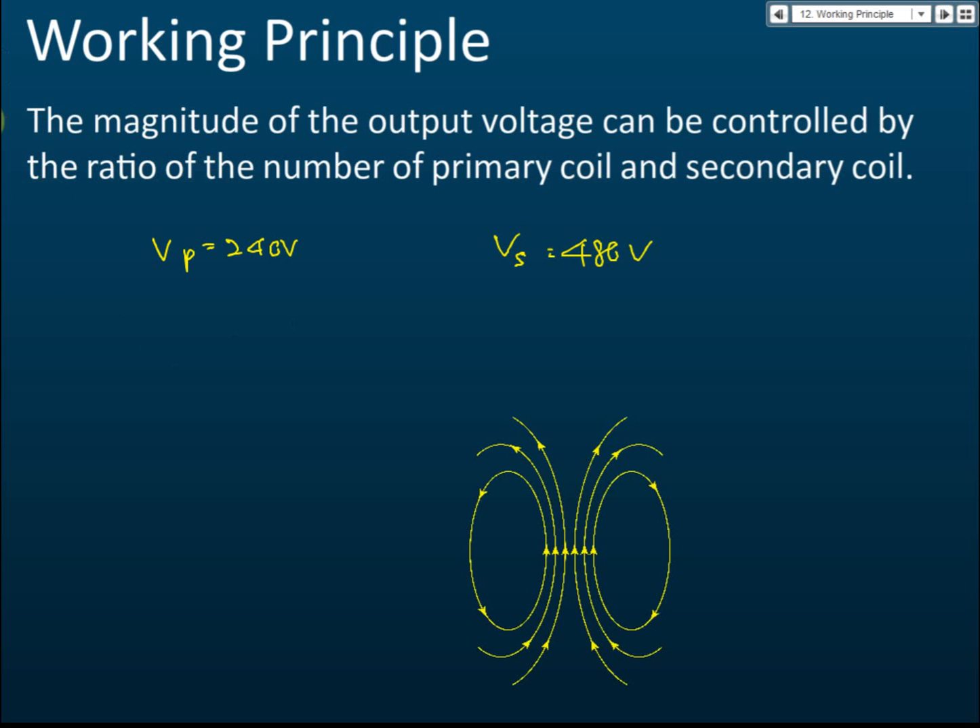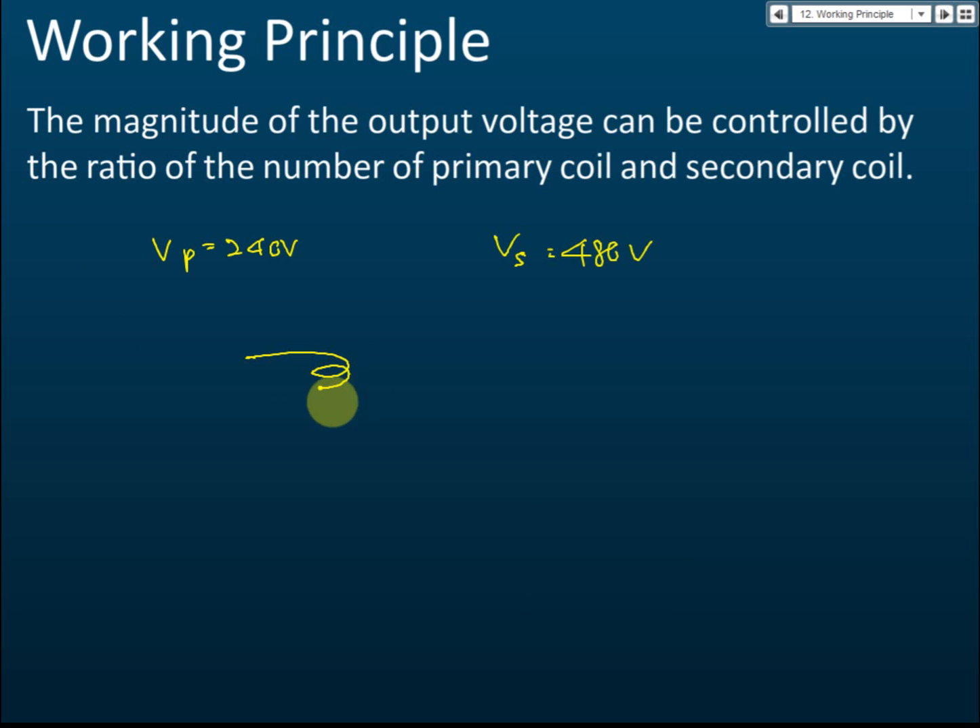If the primary coil has 4 turns and you want to produce 480 volts, the secondary coil must have twice as many turns — 8 turns. So with 4 primary turns and 8 secondary turns, the voltage doubles from 240 to 480 volts. If the primary coil is 10 turns, the secondary must be 20; if 100, then 200.